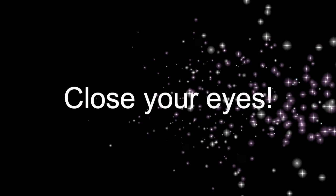Now close your eyes and count to three. One, two, three. Open your eyes. What don't you see?